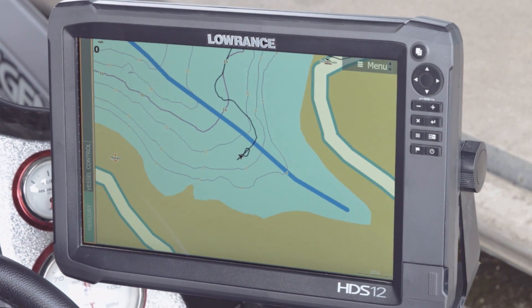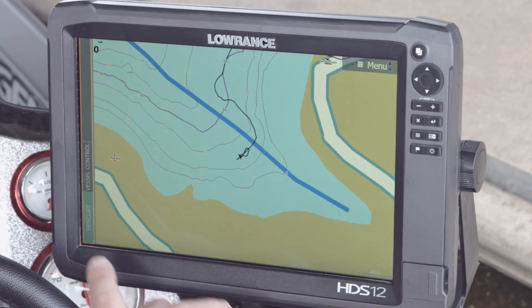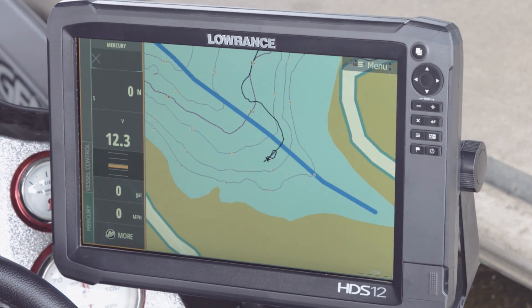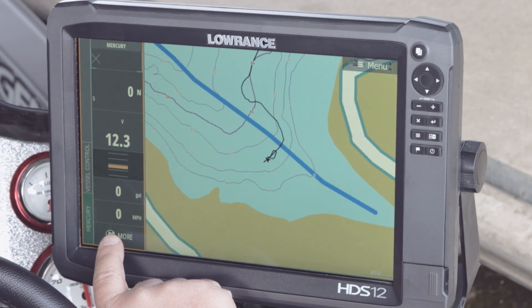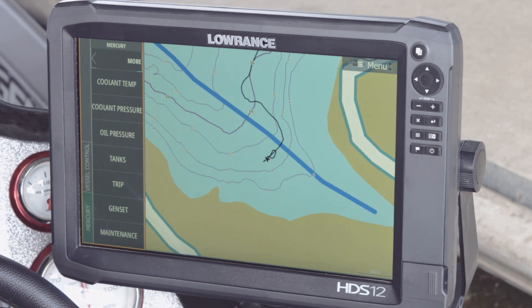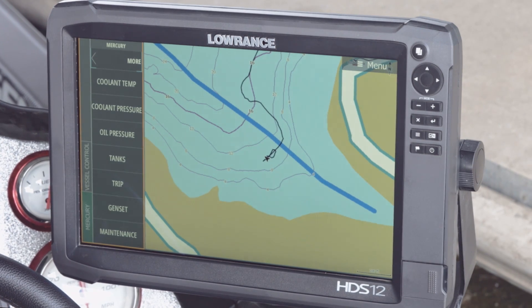One of the new features available to us is the quick access control bar. If you're in a full-screen panel like in chart mode and you need to look at any of your engine data, all you have to do is touch on the left side of your screen where the quick access bar is and that information pops up. If there's more information you want to look at, hit the more button and you can look at coolant pressure, coolant temp, and all the features available through your SmartCraft gauge that you can now view on your HDS unit.